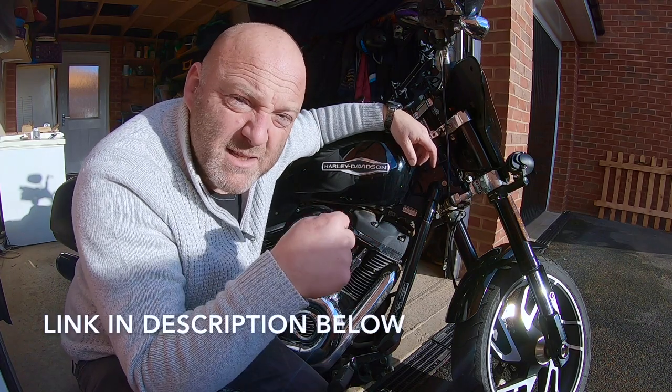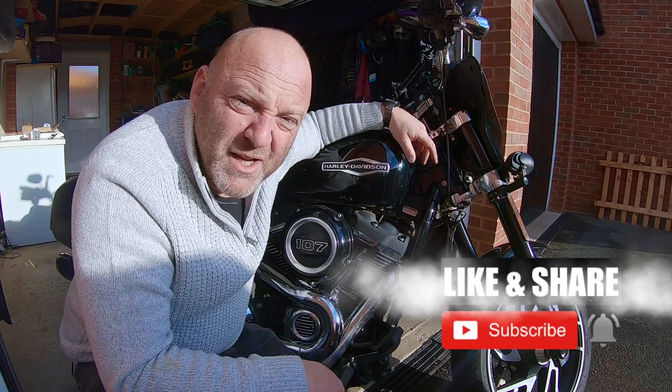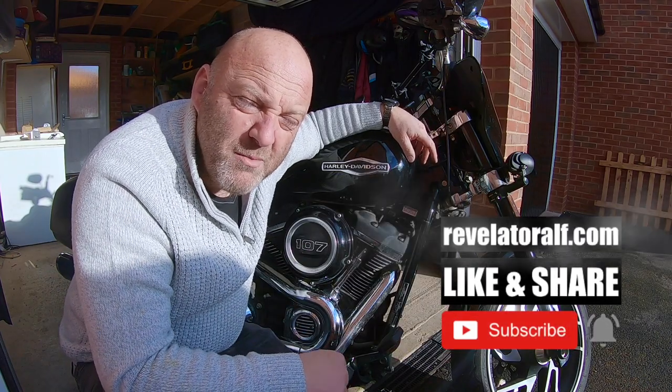Anyway, that's all done now — on to the next project. The link is in the description for this as well, but you can pick these up anywhere. Don't forget to subscribe, like, and share. Check out the website revelatorelf.com and I'll catch you again — Revelator Elf.